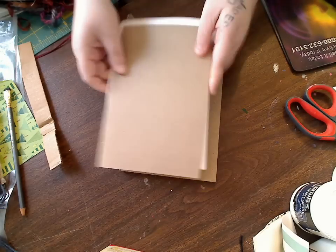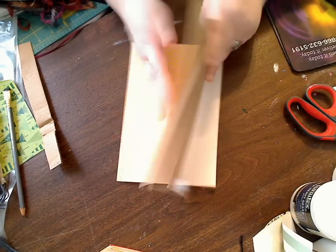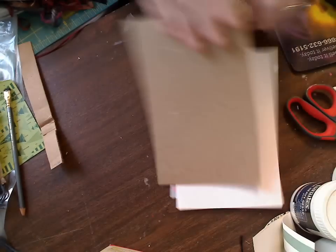So here you go — you have your main cover, you open it up, you can do your writing or doodling, and you have your back cover.